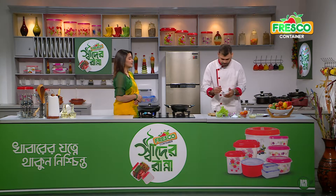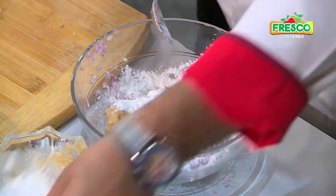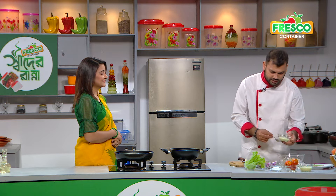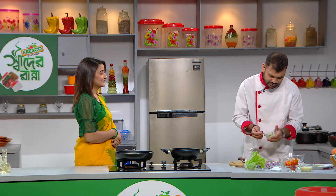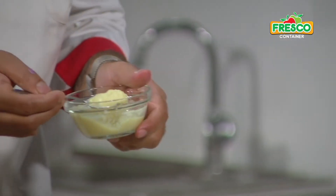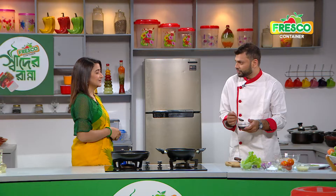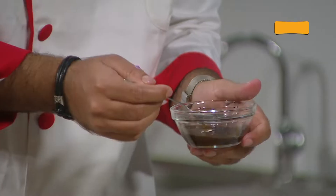Here we have corn flour — 2 teaspoons. Garlic paste, half teaspoon. Ginger paste, half teaspoon. And here we have fish sauce — 1 teaspoon.